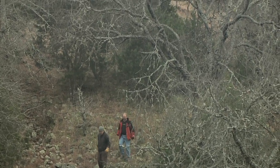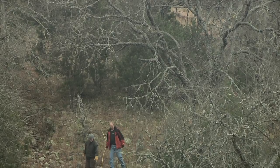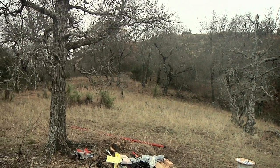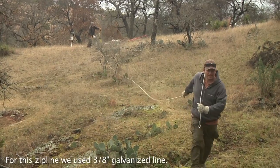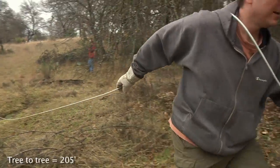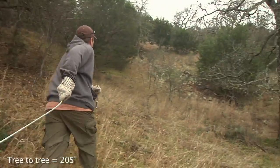Our new zipline is going to go from the tree all the way in the back, across that ravine, and up to this tree right here — we need to do some clearing. Our next task is to pull the line out the whole distance between here and the top of the zipline.